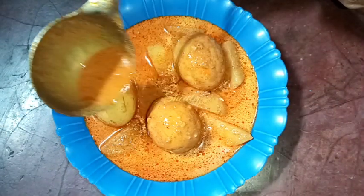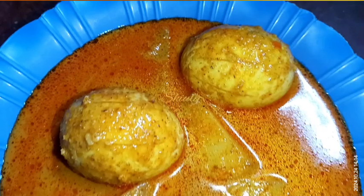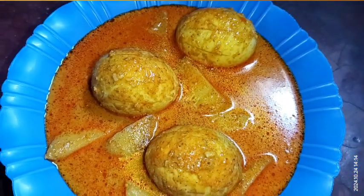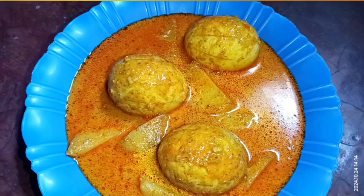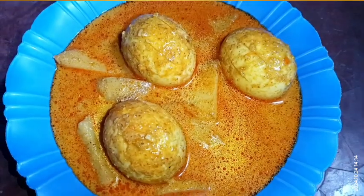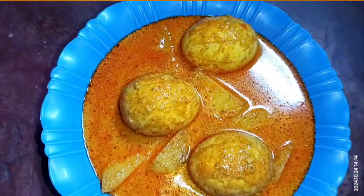Now I'm serving the curry. The process is so easy but it's so delicious especially with boiled rice, and you may enjoy it with roti and chapati as well. Don't forget to try this simple recipe at home and share your experience with me. Hit the like button if you really liked the video and please don't forget to subscribe to my channel — thank you so much!